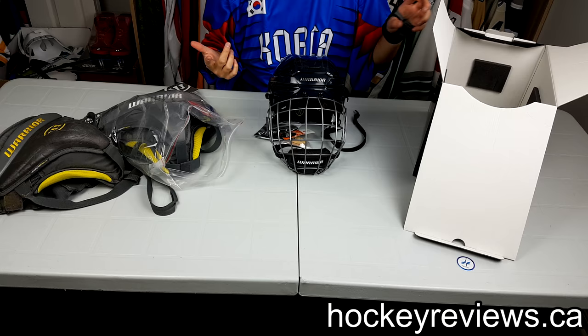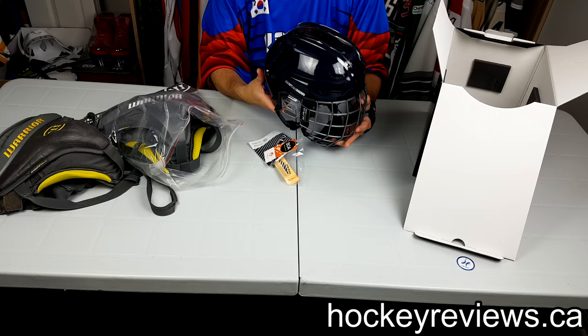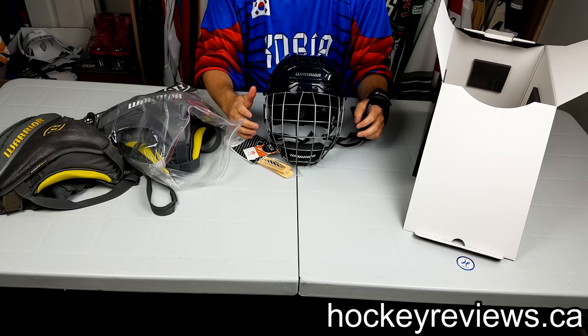I think it's a really good design compared to their older ones, which are kind of round and odd looking. This helmet looks decent like this. I find when you put it on your head, especially without the cage, it looks really huge. It kind of looks almost like a soft helmet.